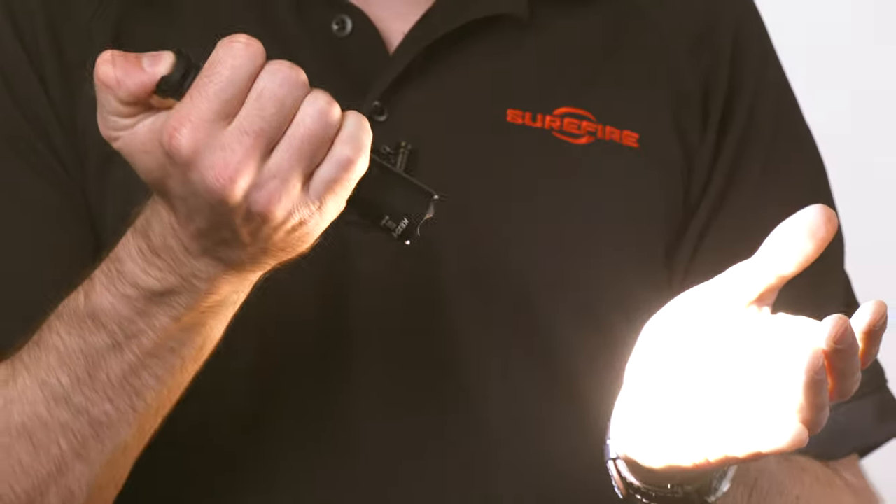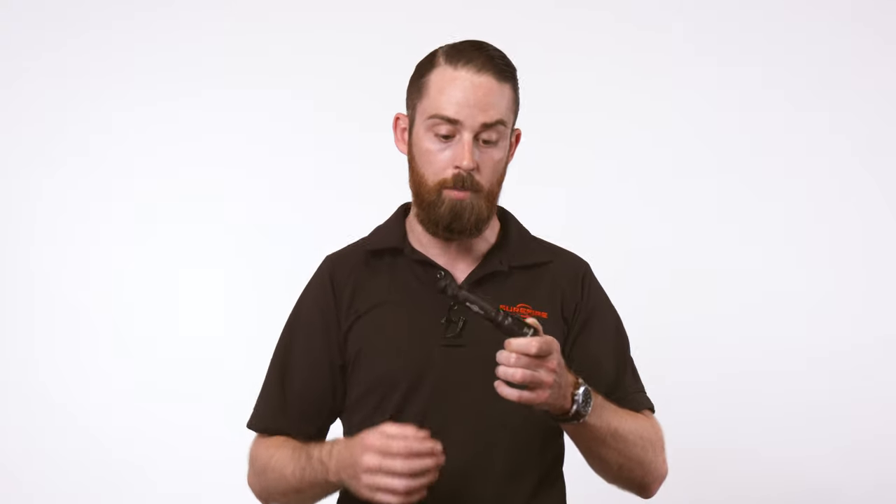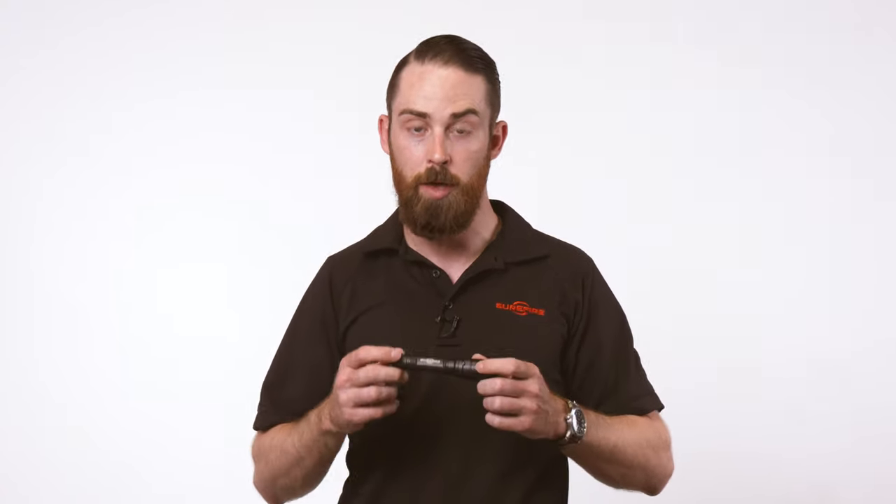So the Ultra is dual output — you get a low output and a high output with the high output turning on first. The other model is the Tactical, so it's a single output every time you press or click that tail cap. If you're looking for something tactical for use with a firearm, the Tactical is the way to go. If you want something with multiple outputs, the Ultra is the better option.